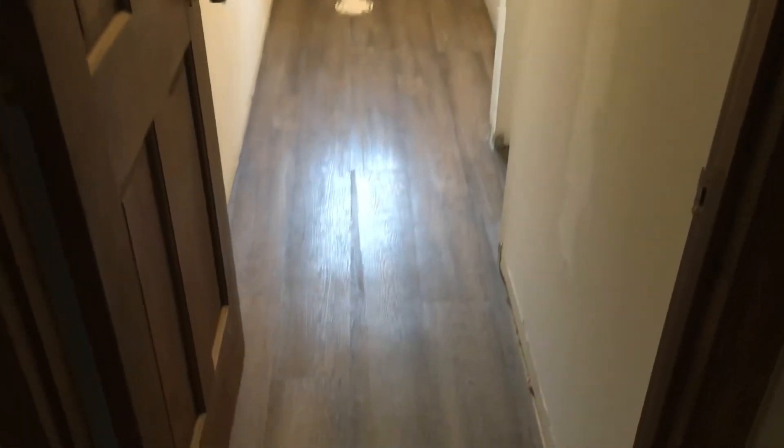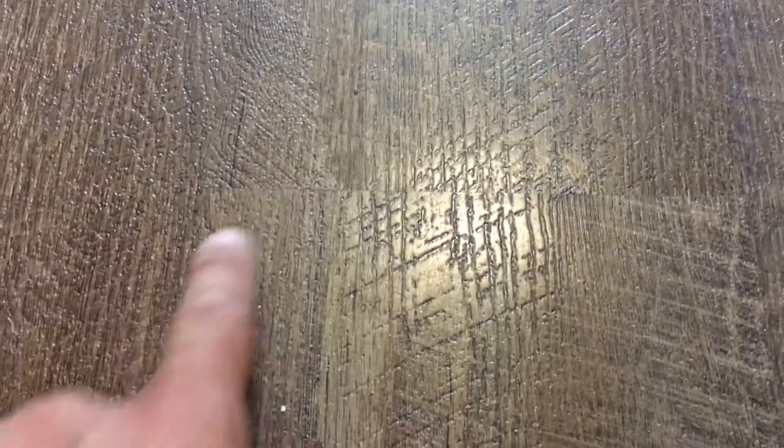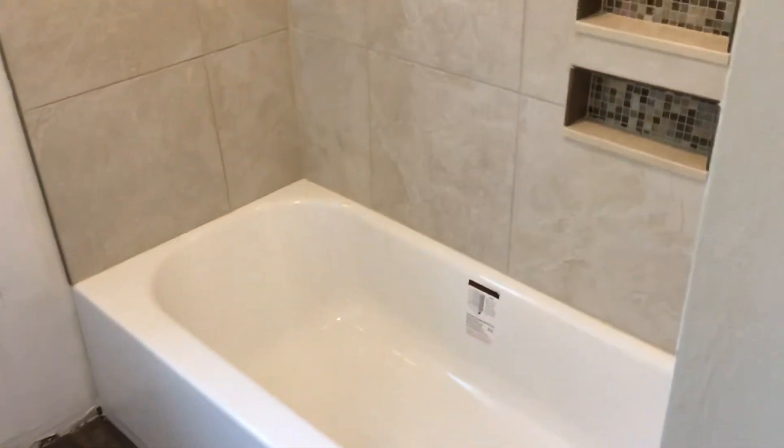This is a bathroom we just redid. We took out the old linoleum floor and put in this luxury vinyl. It's very hard to tell where the seams are — it's very thick and very good, 100% waterproof with a 25-year warranty. It looks awesome when it's in. We also took out the old fiberglass tub and tub surround.